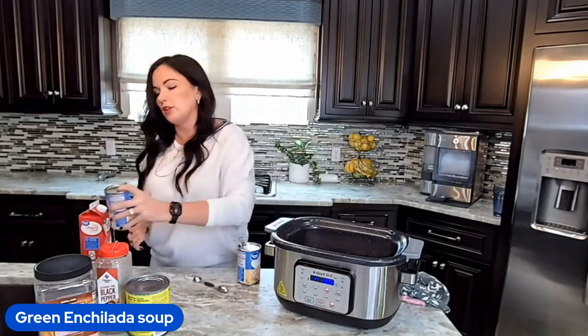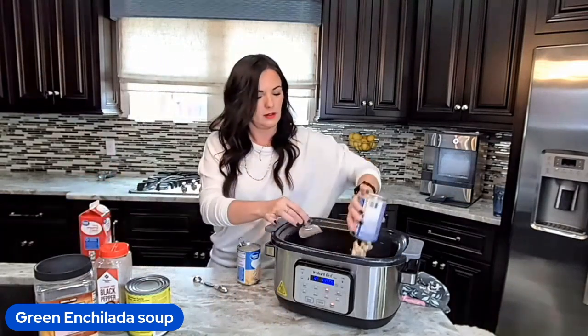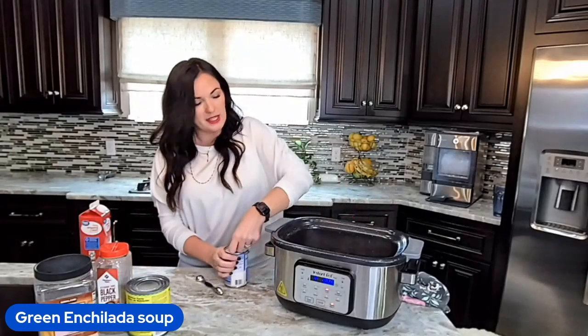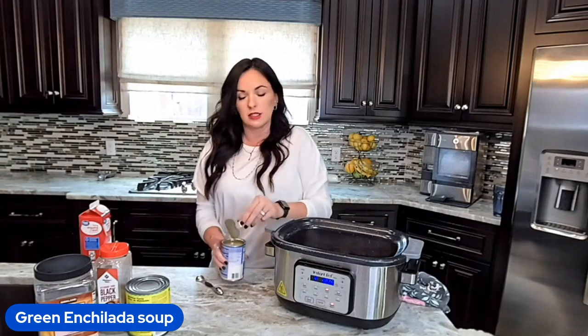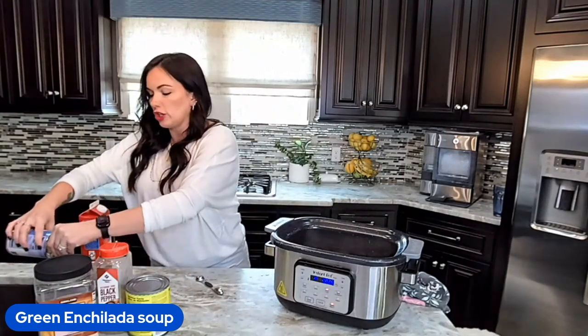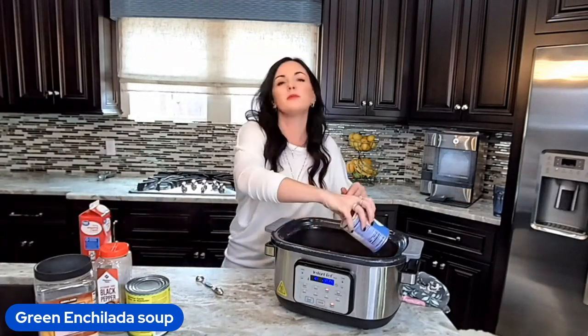You can also rinse them if you want to, but I'm not going to do that today because my strainer is MIA. If you want it to be slightly thicker you could leave the juices from inside the cans. I normally drain them, but the starches in the cans do help thicken your soup if you want it to be a little bit thicker and more like a chili.